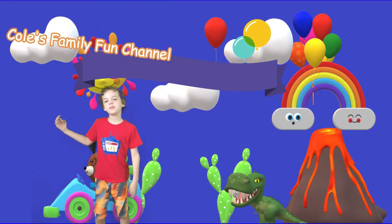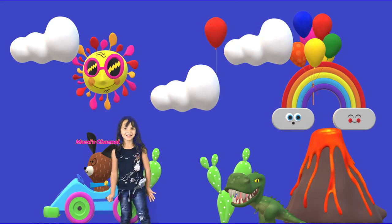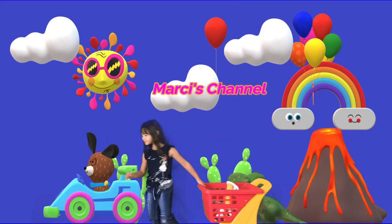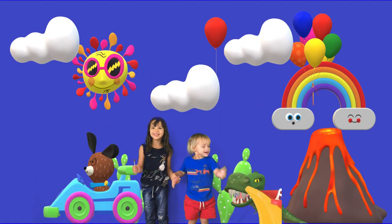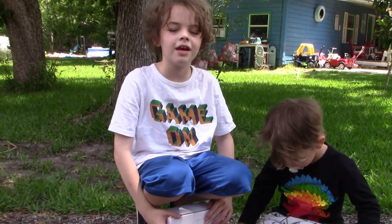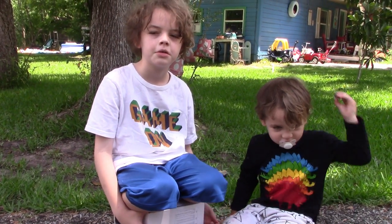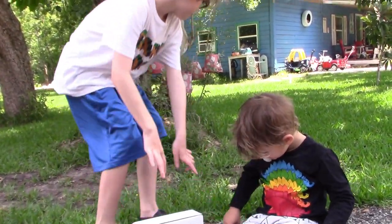Welcome to Kohl's Family Fun Channel. Today on Kohl's Channel, there's nothing to do. Bye. Just kidding.